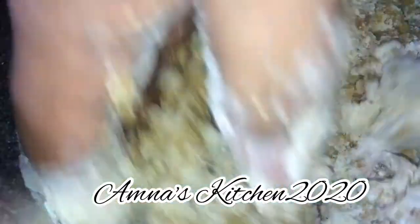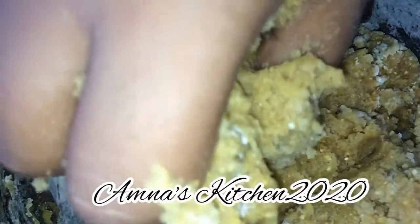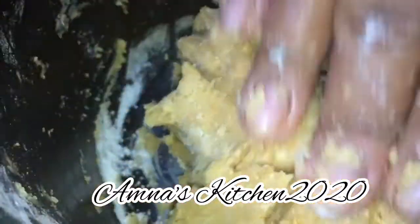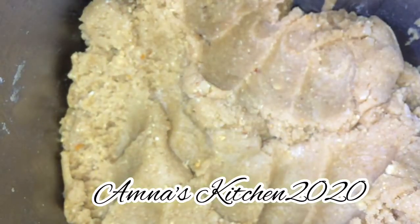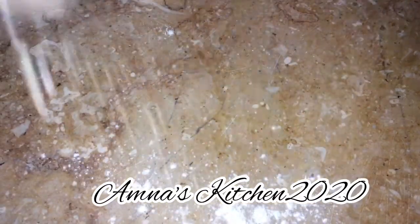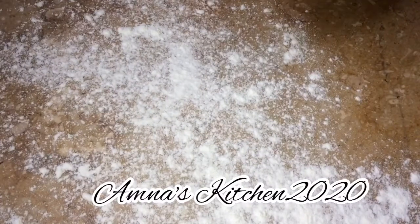You need to knead the dough with your hands until it comes together. The dough should then be placed in the freezer once it's ready. You can keep it in the freezer for 15-20 minutes, or if you're keeping it in the fridge, half an hour to 45 minutes.